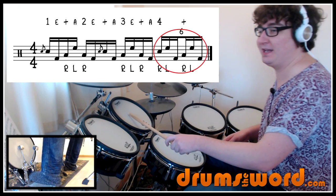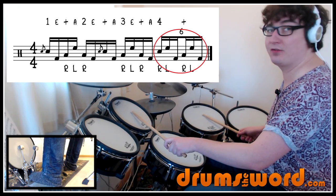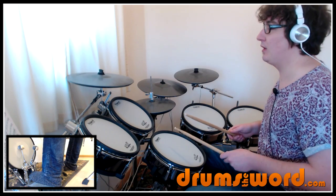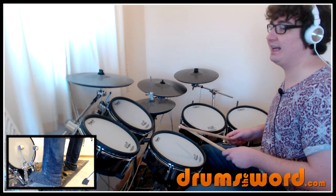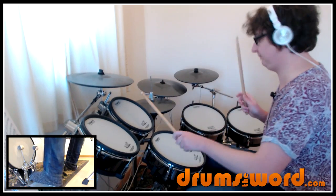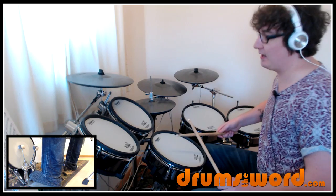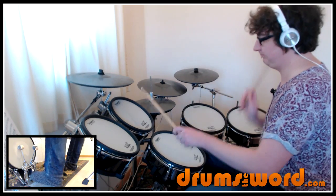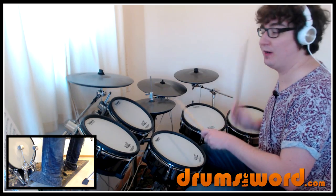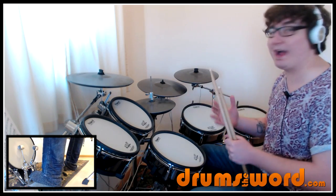I've talked about these a lot in lessons before. Very simply it's right, left, foot, right, left, foot. So snare, high tom, bass drum — and another grouping of three: floor, high, bass drum. And that grouping of six takes up a whole beat. So we're counting triplets. The cool thing is that the right hand comes down onto the snare drum on the downbeat of beat four, and then back to the downbeat of the next beat. The bass drum is on the upbeat though — feel that as the upbeat. Your right hand is leading you for this.